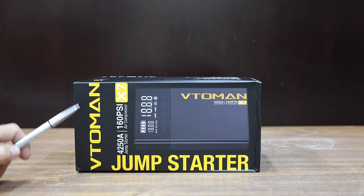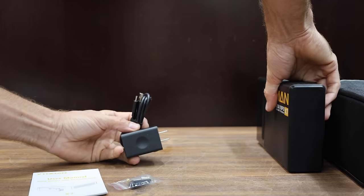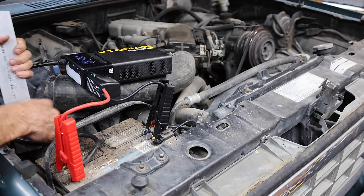The Toman brand was priced at $130, but with a coupon I bought it for $120. It claims to have a capacity of 4,250 amps and the air compressor goes up to 160 psi. It includes a USB, USB-C, and a 12-volt port. Made in China. The Toman is rated for 4,250 cranking amps and is doing a terrific job spinning over the engine at a high RPM.